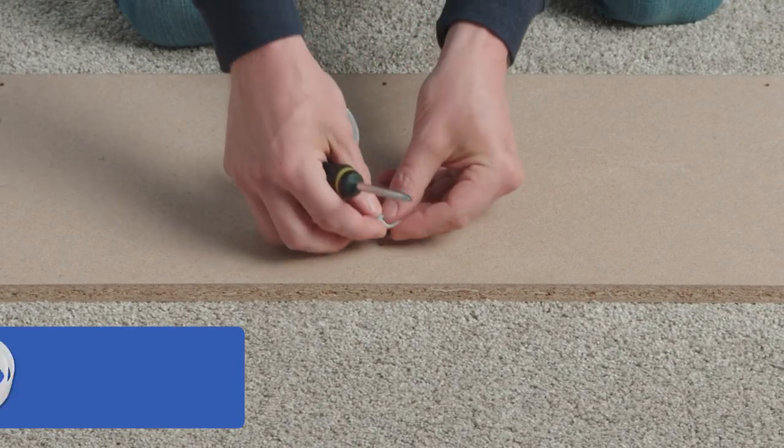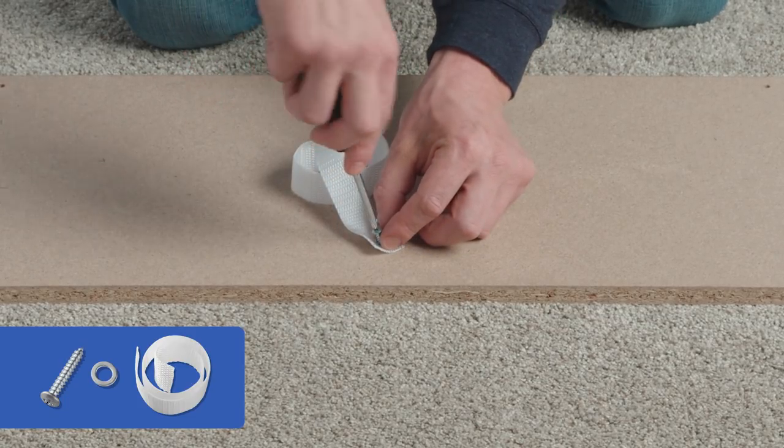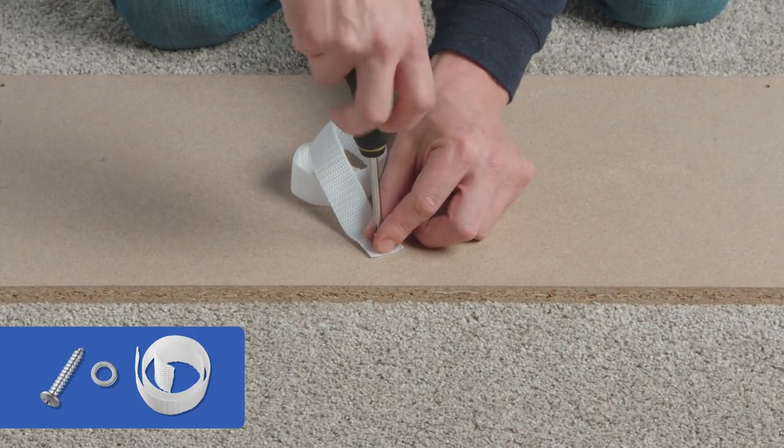Press four cam locks into these four holes. Line up one of the holes on the safety strap with a small hole on the middle of the shelf. Attach the strap using a washer and the small screw.